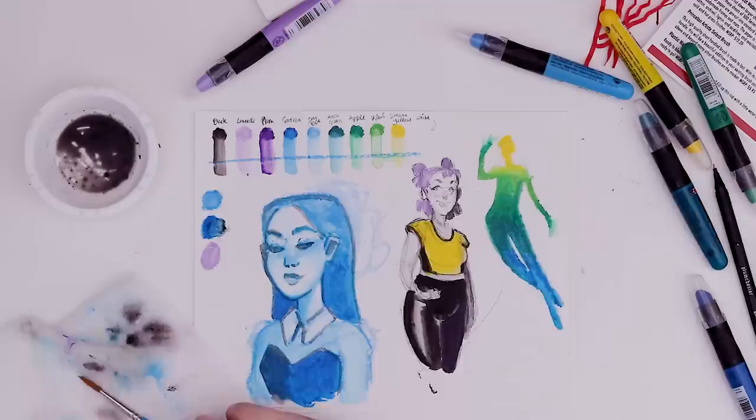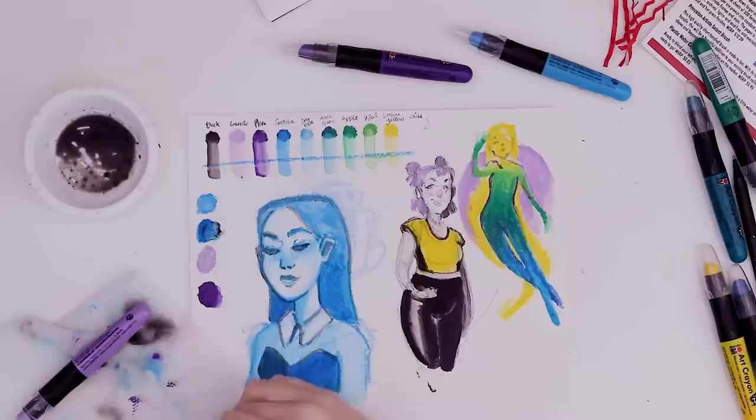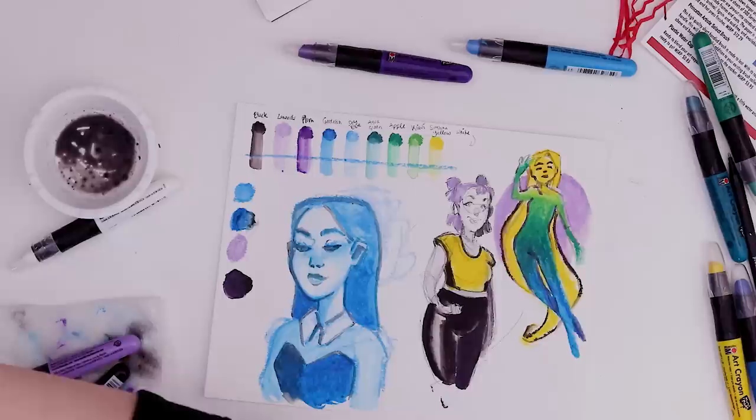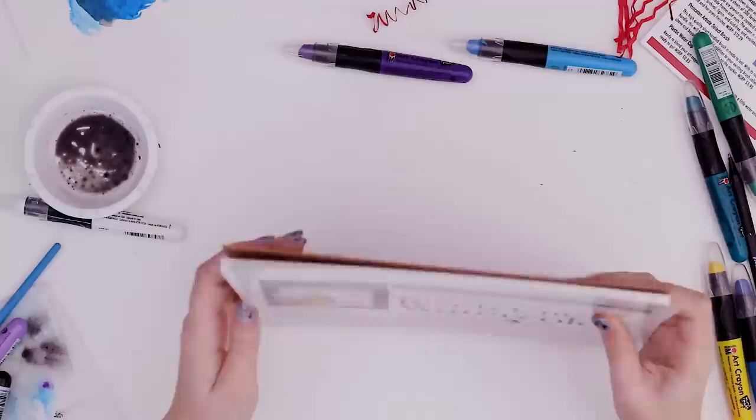I wonder if I could have like really long yellow hair coming down behind everything. The pose could use a little more work, but I think the concept is good. I really like the way the colors blend together so I want to take advantage of that. So I'm thinking we just try this, and if it doesn't work, try something else on a whole new piece of paper — probably tape it down in case I get really crazy with it.